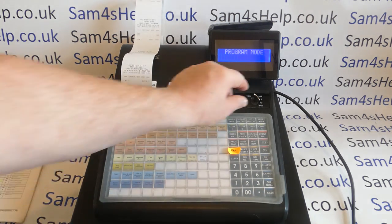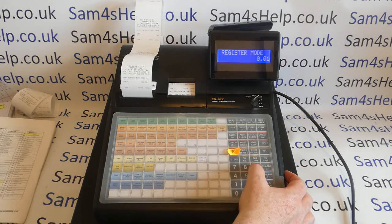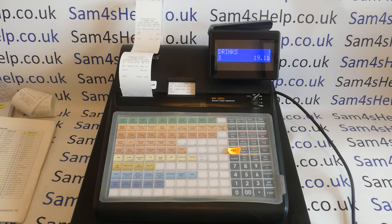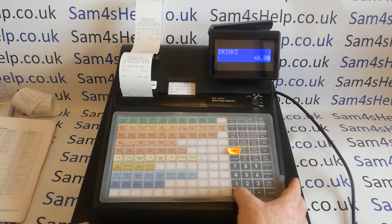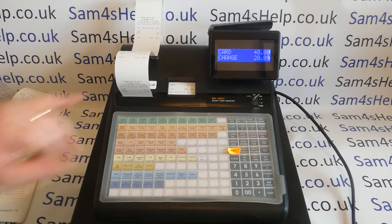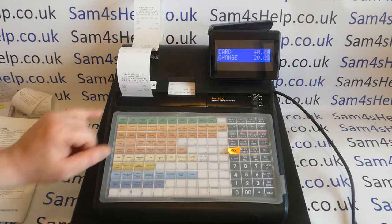So that is the programming done. We've edited the charge one button to enable an over-tender and for the change to come off the cash in drawer total. We've edited the description to be card, and we've edited the right lines on the financial report so it makes sense. Now we'll give it a go — ring in an odd amount: £19.11 into our drinks button. Previously the machine couldn't do an over-ring, but now we'll do £40 because the customer wants cash back. We hit the charge button, it comes up as card on the display and gives us the change: £20.89.